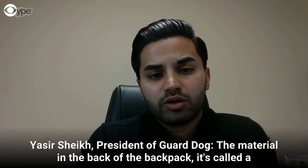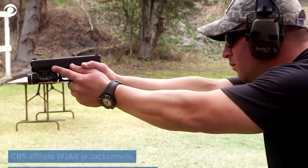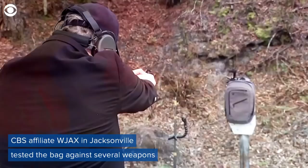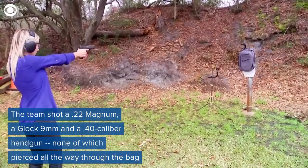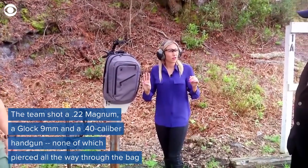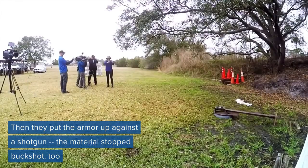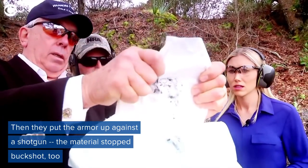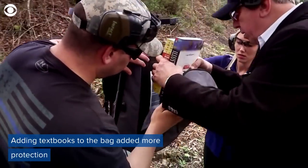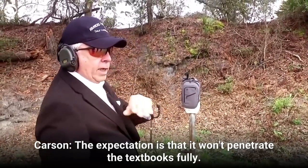The material in the back of the backpack is called polyethylene material. It's sewn into the back of the backpack. There's not even a hole. The expectation is that it won't penetrate the textbooks fully.